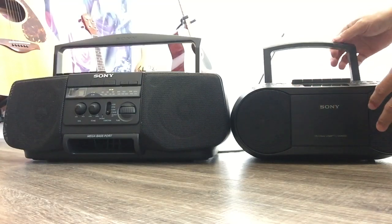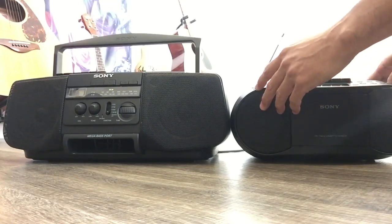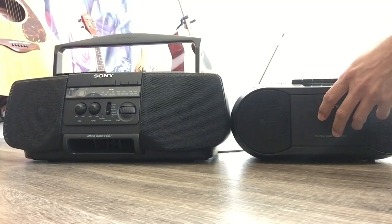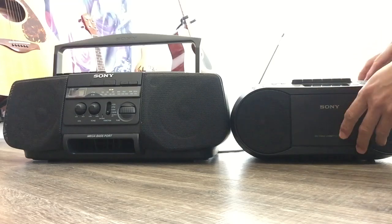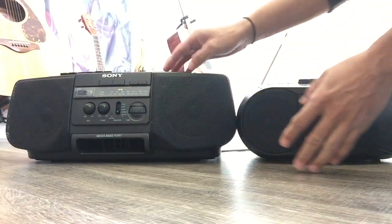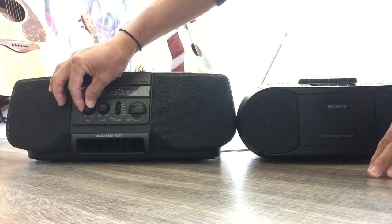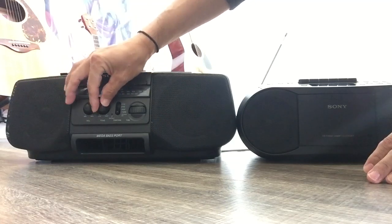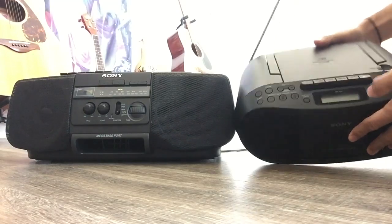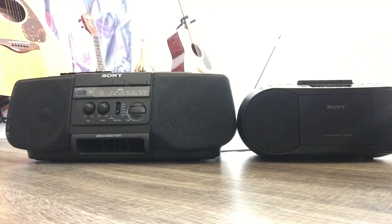Let's see what the play mode does. This old one has a volume control — turn left or right — and also a tone control for treble and bass. The new smaller one doesn't look like it has those physical controls. There's a play mode I'll try later.